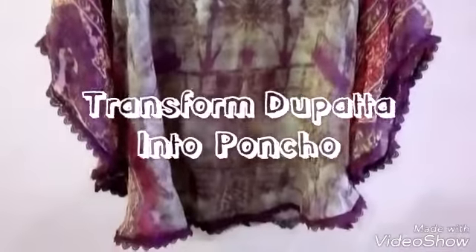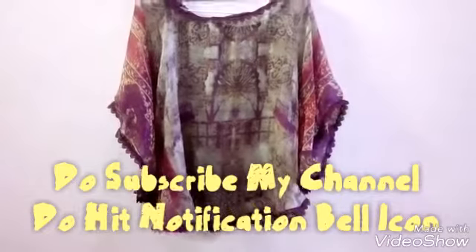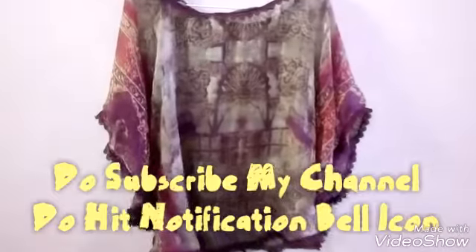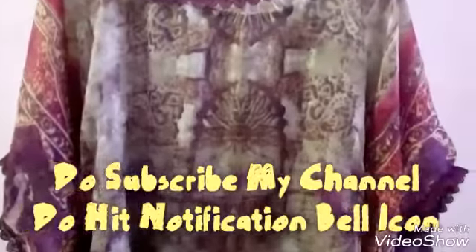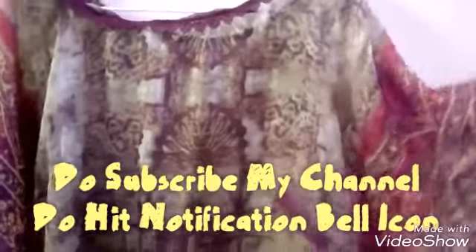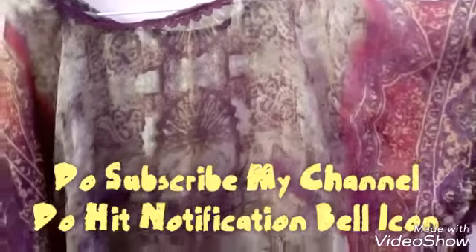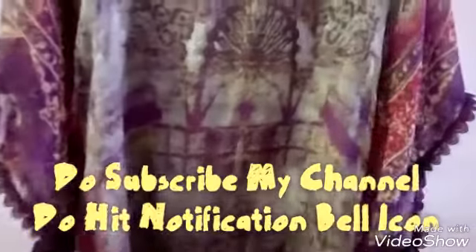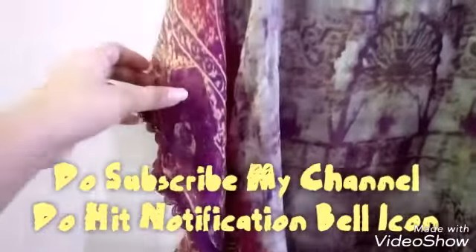Hello friends, in today's video you'll learn to transform dupatta into poncho. It consists of a whole lot of fabric and can very easily be unflattering or way too casual. But when they are worn the right way, ponchos are amazing and become something that every girl should own at least once. So let's get started.